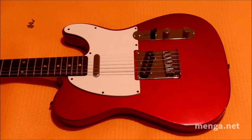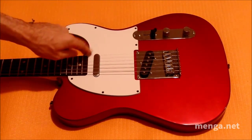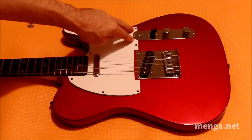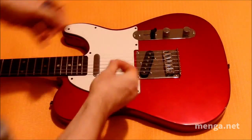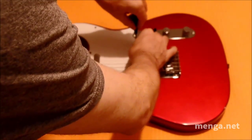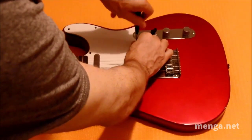Now we're going to screw the guard back in. I suggest doing these two first, then these two, then the rest, because this is the most important point and this is the second most important point for keeping the guard properly screwed down to the body. So hold your screw like this, guide it in, and start turning.